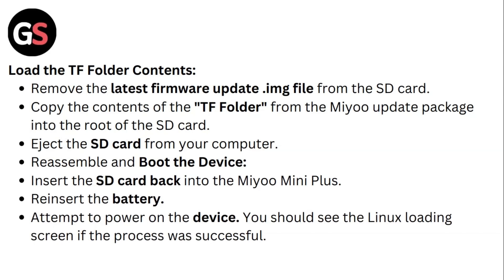Load the TF folder contents. Remove the latest firmware update IMG file from the SD card. Copy the contents of the TF folder from the Mio update package into the root of the SD card, then eject the SD card from your computer.